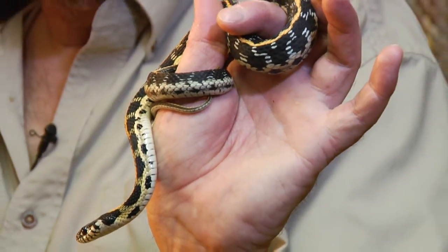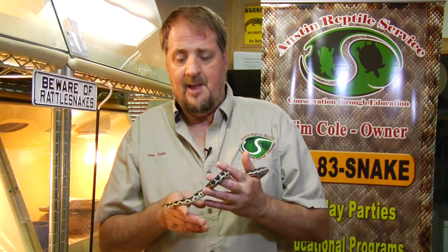All the garter snakes have stripes going down the back, which helps to identify them from some other species of snakes. Now there are species of snakes that have stripes similar to the garter snake, but not that many.